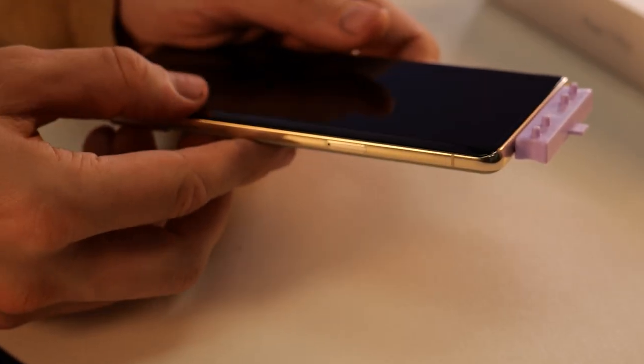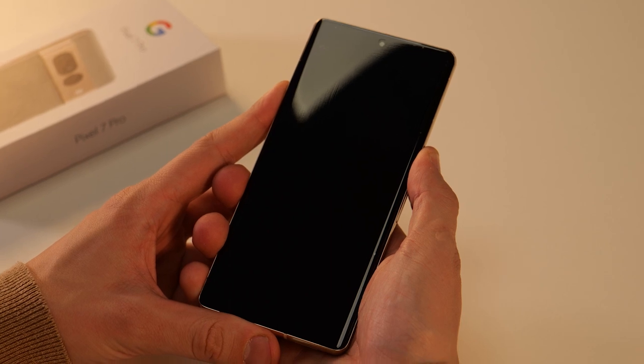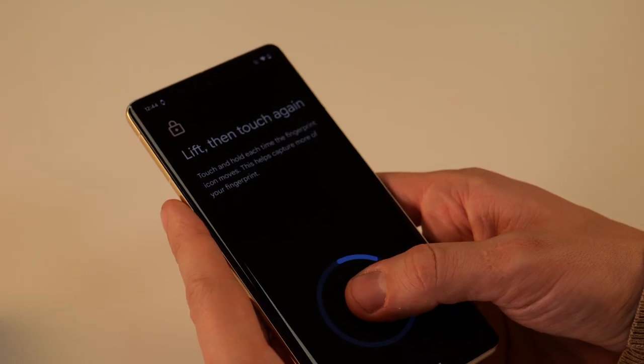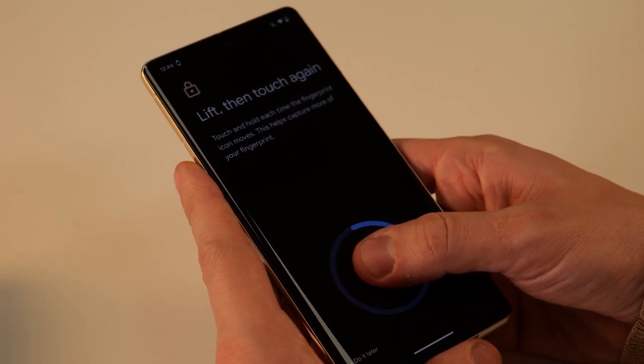Now push down the edges of the screen protector and any bubbles out towards the edge of it. Lastly you'll need to turn your phone back on and re-add your fingerprint, as it will look slightly different now the screen protector is installed.